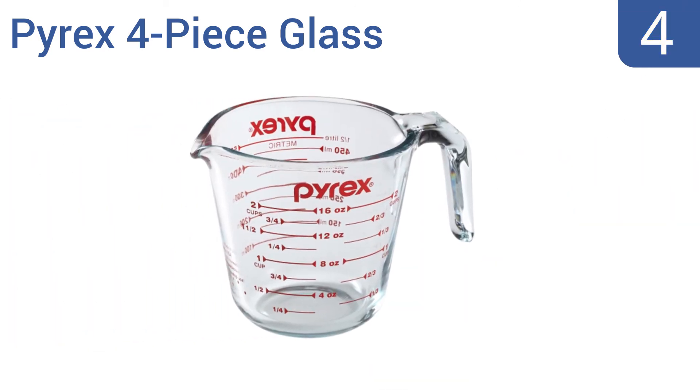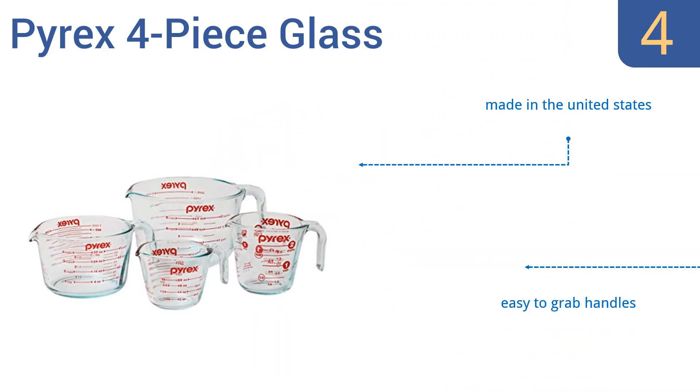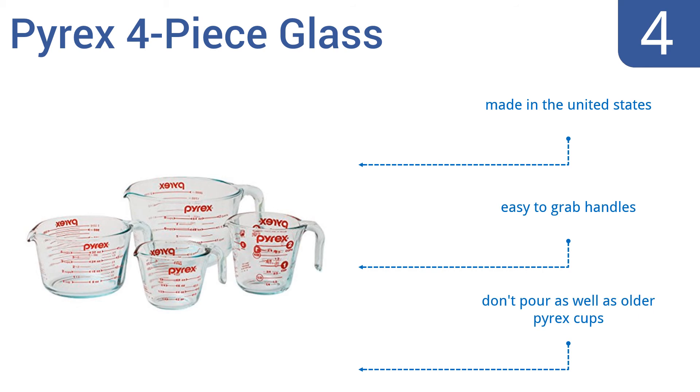At number 4, the Pyrex 4-piece glass set includes one each of 1 cup, 2 cup, 4 cup, and 8 cup capacity measuring cups. The glass is non-porous and won't warp, stain, or absorb odors. They're oven, freezer, and microwave safe, and are made in the United States with easy-to-grab handles. However, they don't pour as well as older Pyrex cups.